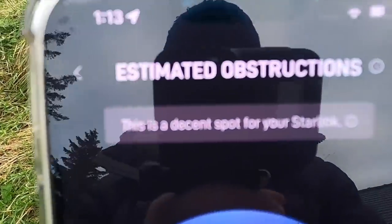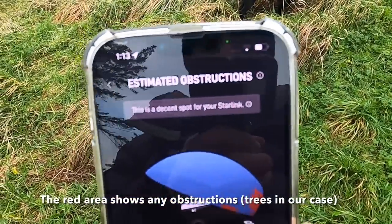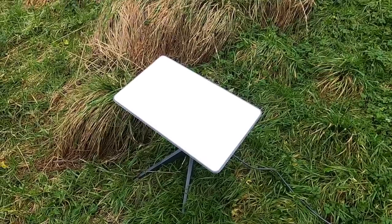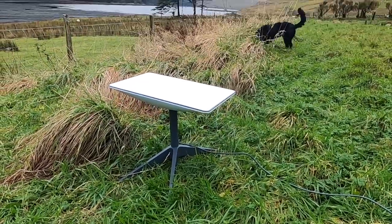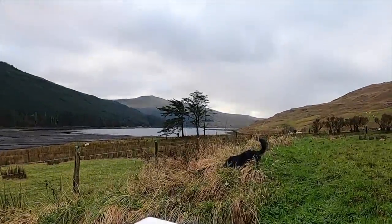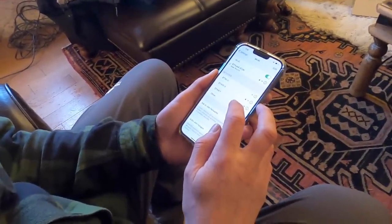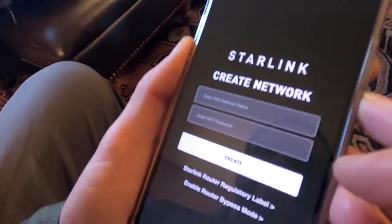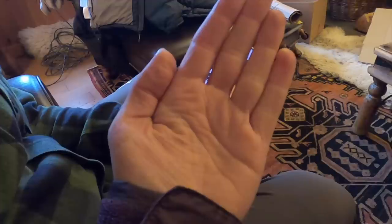"This is a decent spot for your Starlink." I don't know what the levels are — what's higher than decent? I'm guessing there's like an excellent or something. I think I had 'great' before from the front of the croft. The dish has stopped moving and hopefully it's getting some signal from the satellites. We're looking for — wait, is it called 'Stinky'? No way it's called Stinky! Excellent. Now we enter a Wi-Fi network name — this bit is censored.